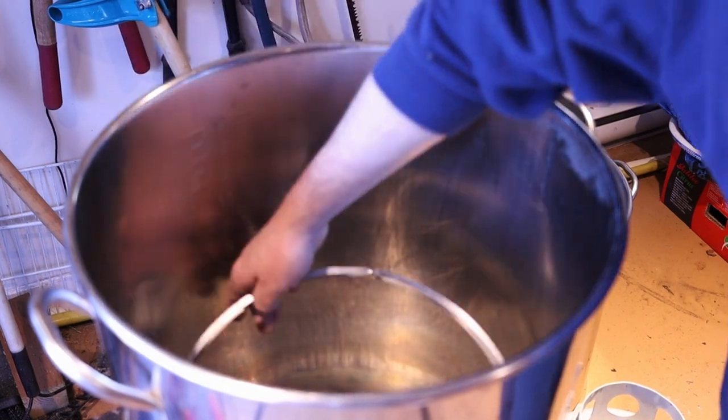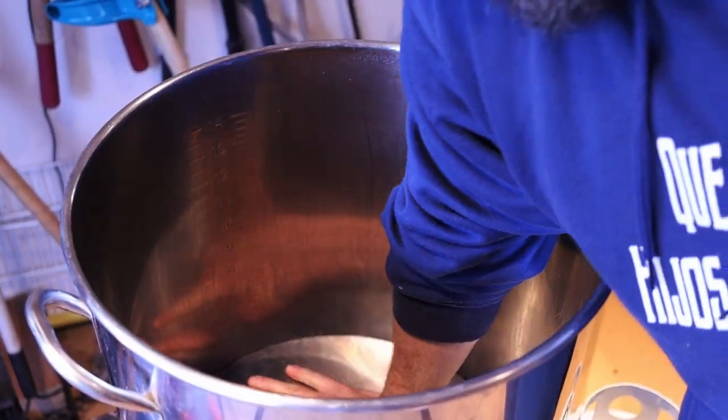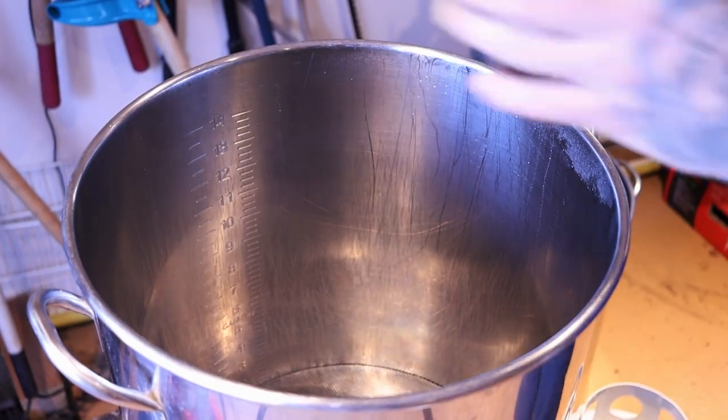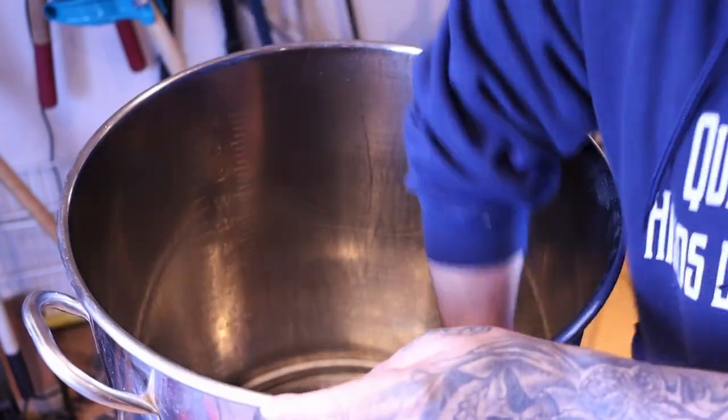We're going to get the hose, get the mash done together, and yeah, we're going to start brewing. We're going to use ten and a half gallons of water. Let's start.